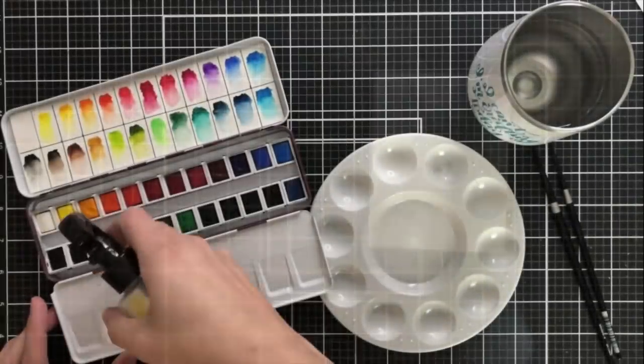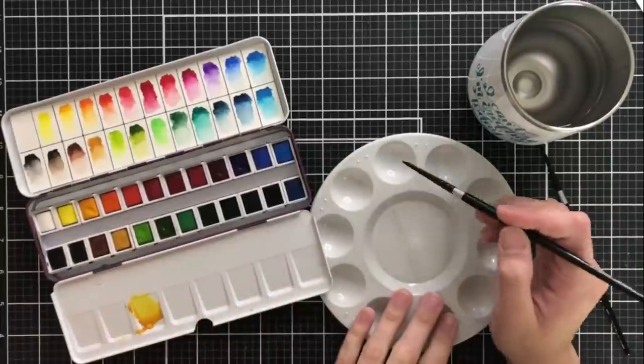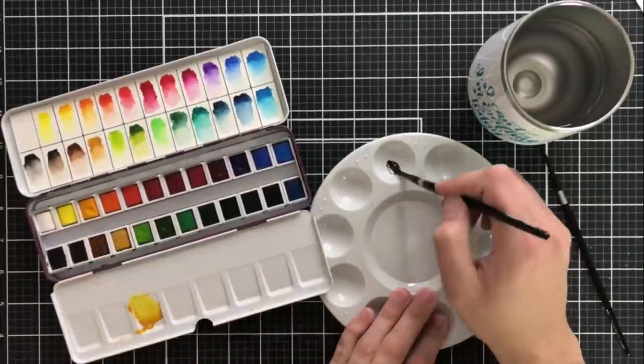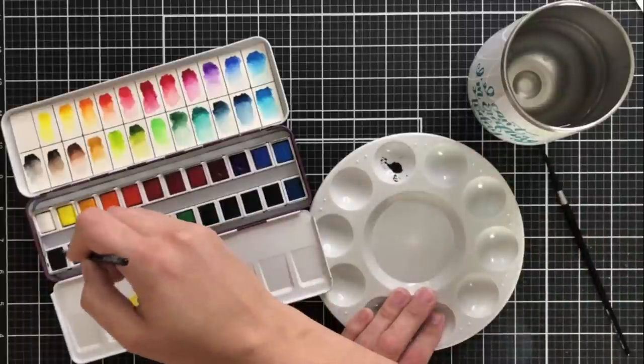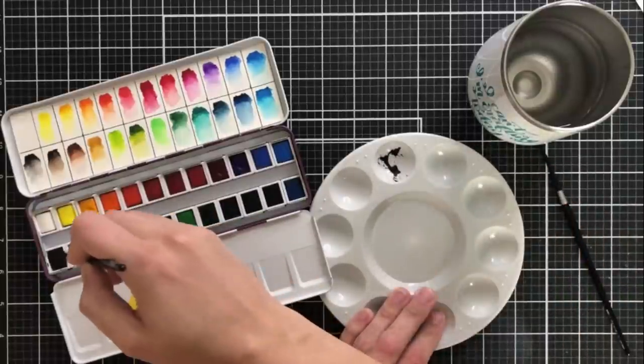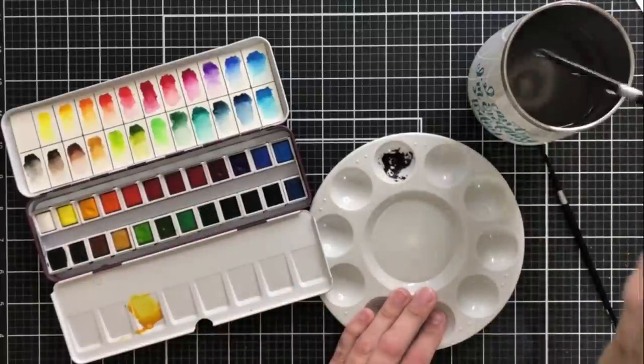Now I'm going to spray my pan watercolors with some water from my Distress Sprayer. This just helps to activate them and make it a little bit easier to pick up some of the pigment. I'm going to take a damp brush and I'll be using Rock Collection for the light gray color of the bunny.